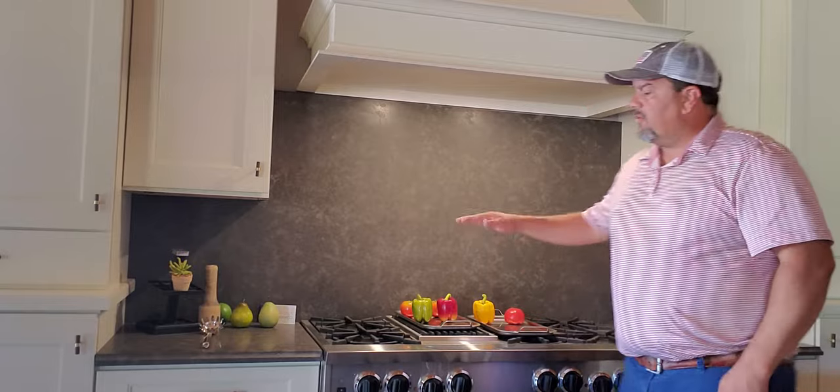Hey everybody, it's Spencer with Barwig Cabinets. Monday morning mistakes with cabinets and design.